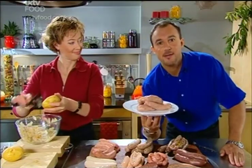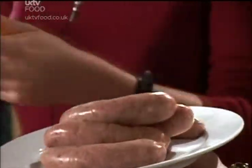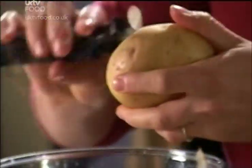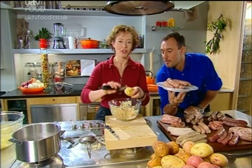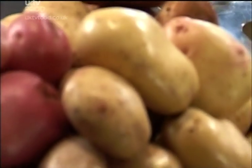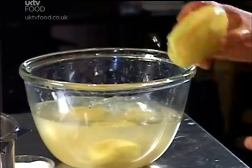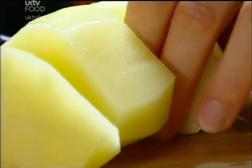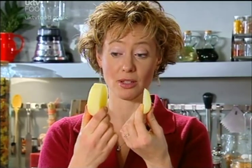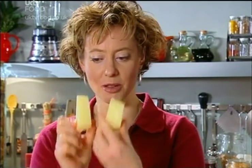I'm going to be doing a bangers and mash recipe today, but with a twist. I've got some good quality pork sausages. With this you of course need a good quality potato. You need to choose a floury potato rather than a waxy one because that will give you the nice fluffy texture of a good mashed potato. This one's a King Edward's — great quality. When you're cutting potatoes, it's a good idea to cut them at a fairly even size, so they all cook at the same speed.